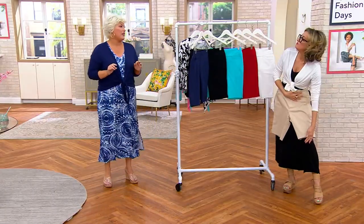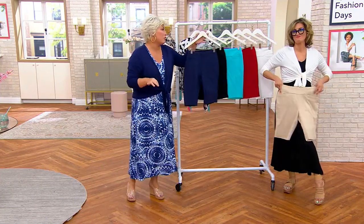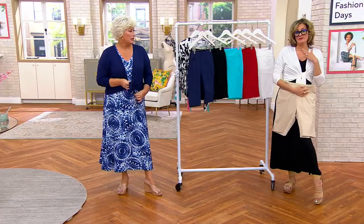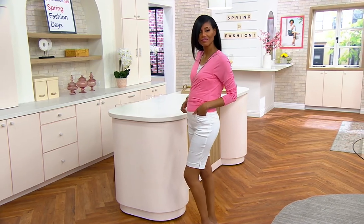Somebody was just asking when the shorts were coming — this is like our first little sneak peek into short season. I have to say I'm not normally a shorts girl, but last year — how can you not be a shorts girl? Your legs are insane!